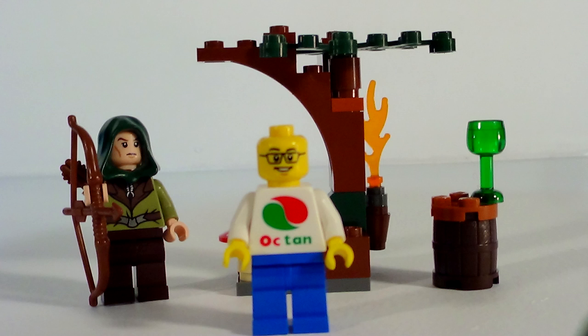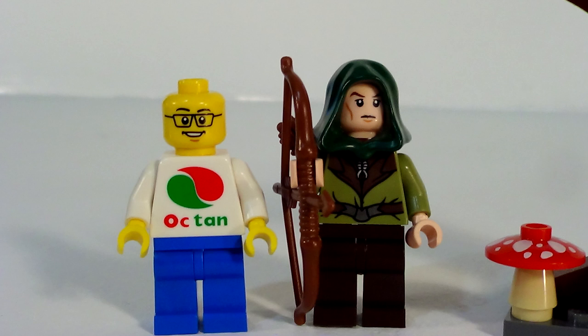Well, welcome everybody. This is Wally and we have another edition of Brick Smack, and we have a polybag review here. This is the Mirkwood Elf Guard and he is pretty intense. As you can see, he's got some nice markings on his torso, he's got his bone arrow, his quiver, and a great looking green hood.